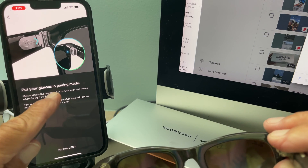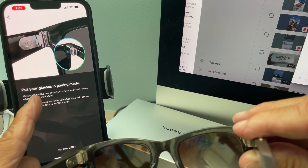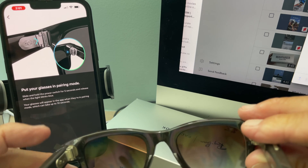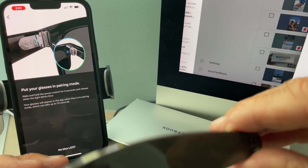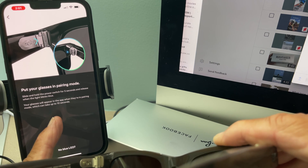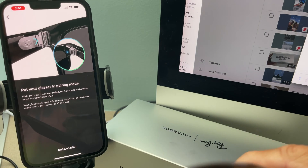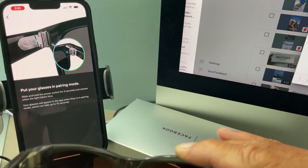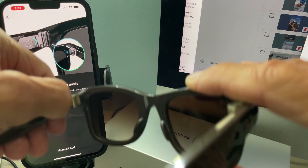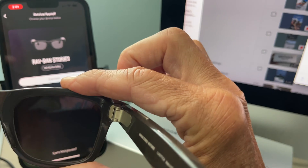Okay let's go. Put your glasses in pairing mode. Slide and hold the power switch for five seconds and release when the light blinks blue. Your glasses will appear in the app when they are in pairing mode, which can take up to 10 seconds. So we're supposed to — we did the power button, right? Slide and hold the power button. One, two, three, four, five, six. It's blue! I did it. Let's connect them.